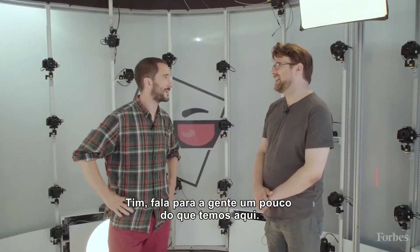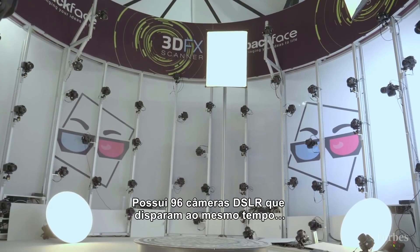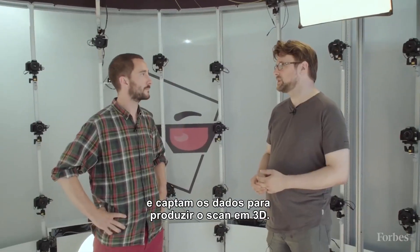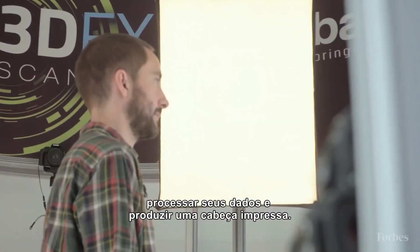Tim, can you tell us what we're actually looking at? This is our 3D scanning rig. It consists of 96 DSLR cameras which all fire at the same time, and that captures all the data that we can then use to produce a 3D scan. So we're going to pop you in here, process all that data, and then produce a 3D printed head.